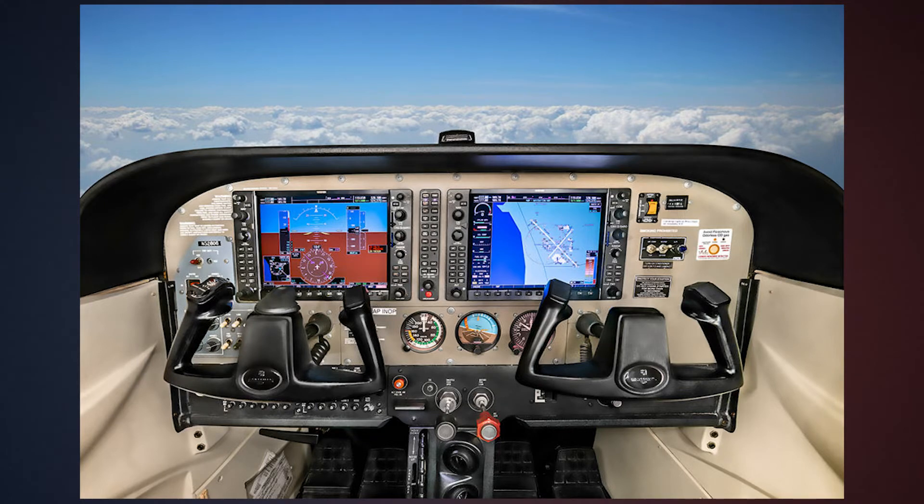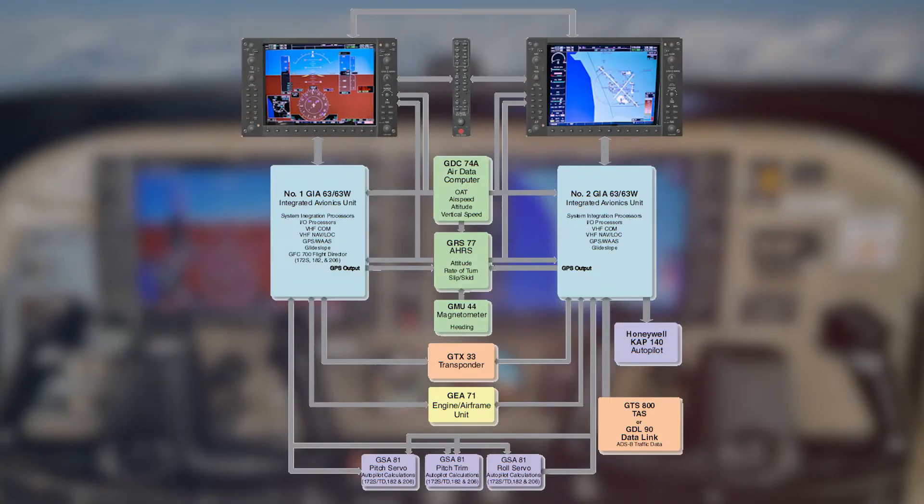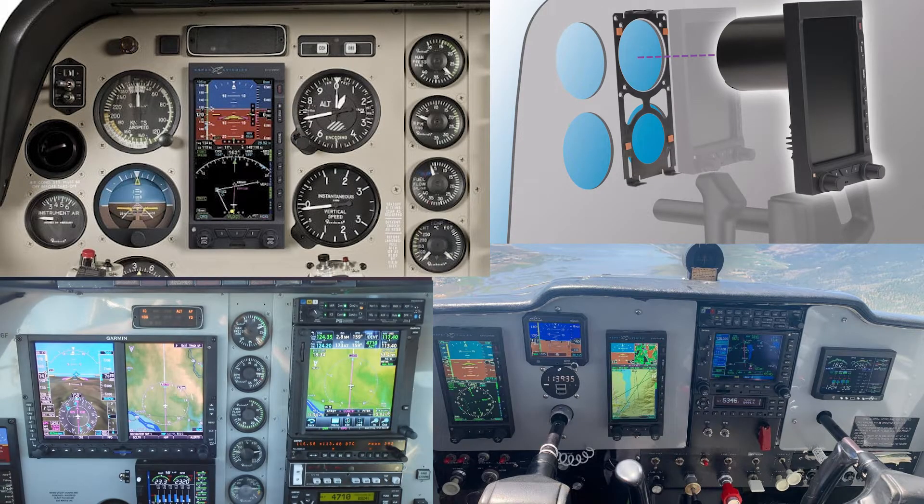Now when you think of a glass cockpit you probably think of this. What you don't see is all the behind the scenes. This is the Garmin G1000 system. It's pretty much state of the art and it's very popular. The airplane you fly might have a partial glass panel with only a PFD or maybe a couple instruments that are replaced by displays. Most of what we cover today will apply to all glass panels, even though my examples will be for the G1000.